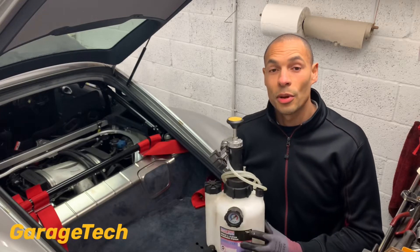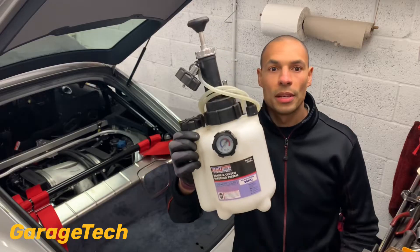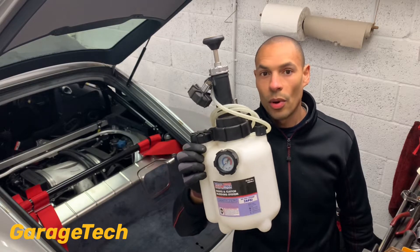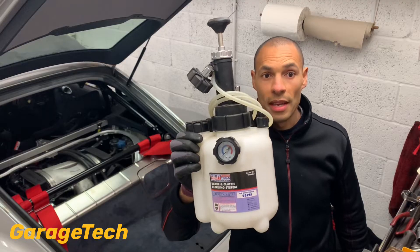Hi guys, welcome back to GageTech. In this video I'm going to show you how to use this Sealy brake fluid bleeder. I've used quite a few different variations of different brake bleeders over the years and for a DIY job, this one is probably the best one that you can get on the market.